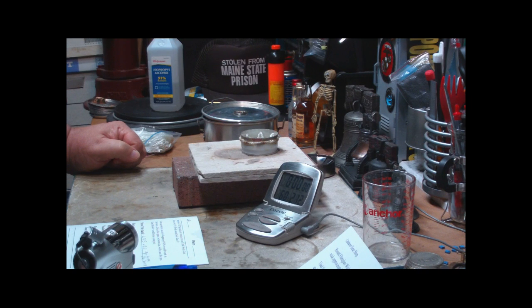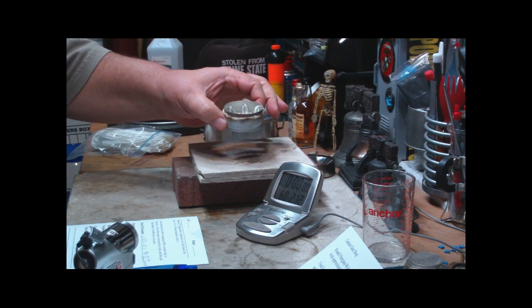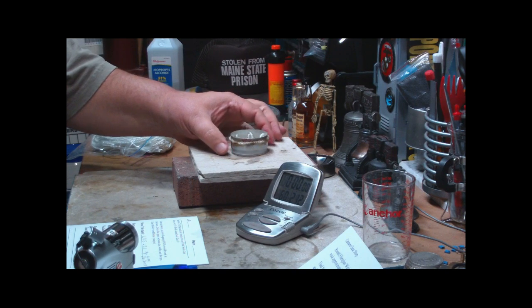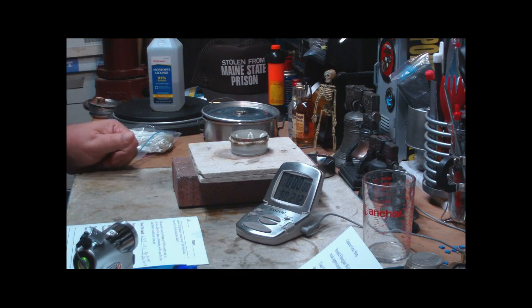Hi, Hiram here. I got a comment from Bman715 about the little soda can stove that I did a couple of days ago, where I put the fiberglass wicking in through the portholes, to see what that would do.